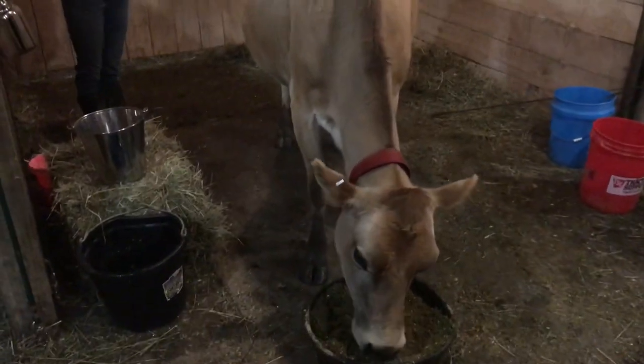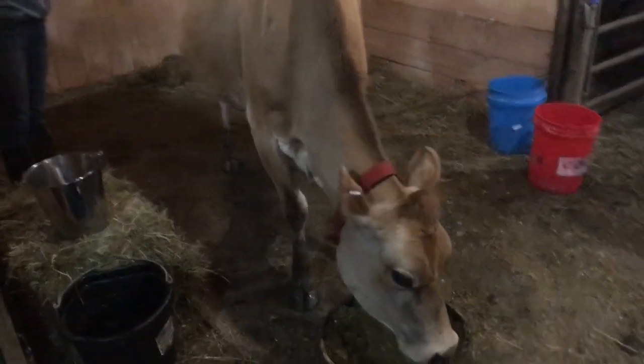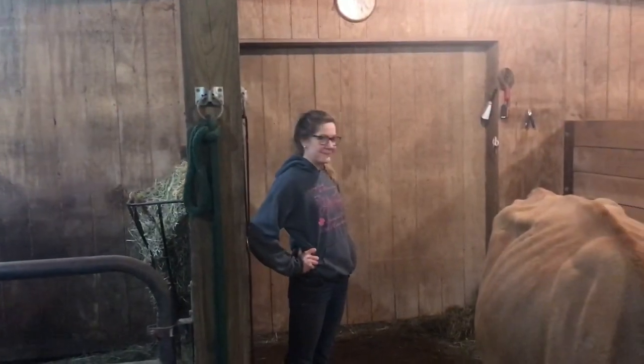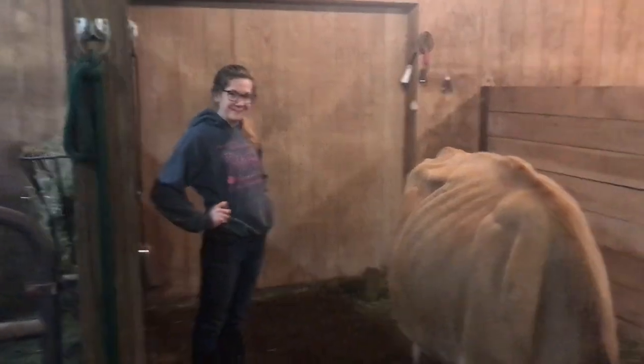Hey guys, Lenny here. Tonight we're going to show you how to milk a cow. This is Molly, our new milk cow. She's a Jersey. My wife Sam is going to do the milking and explain it, so let's get started.